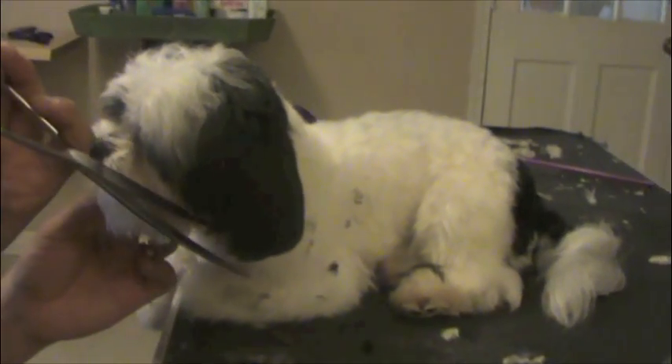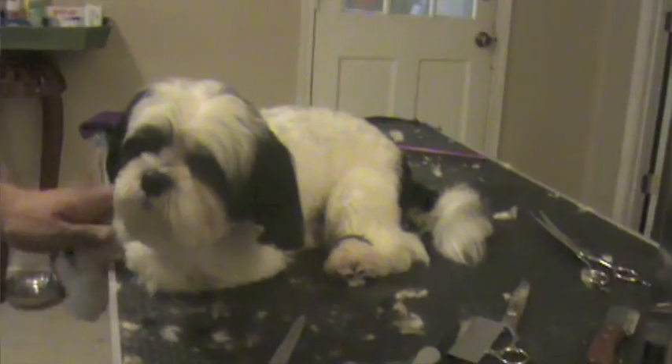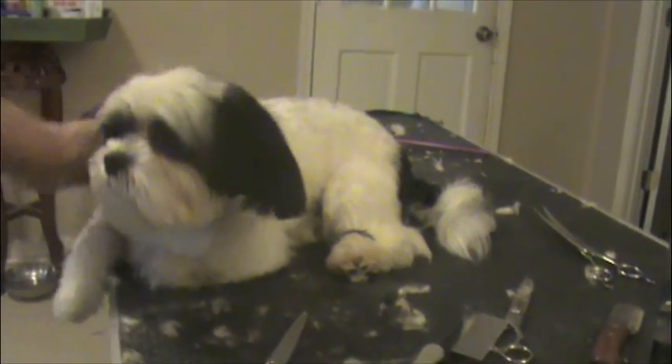There we go. Look at him — he's falling asleep. Good boy.